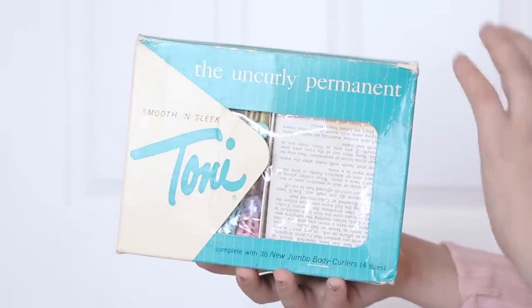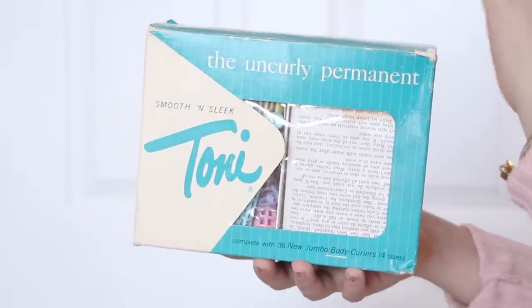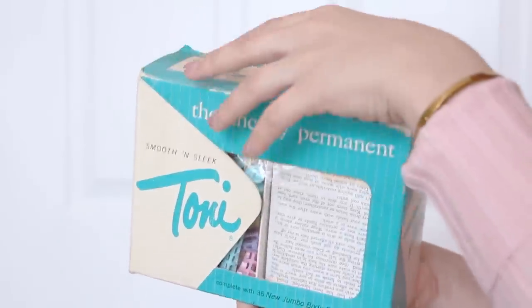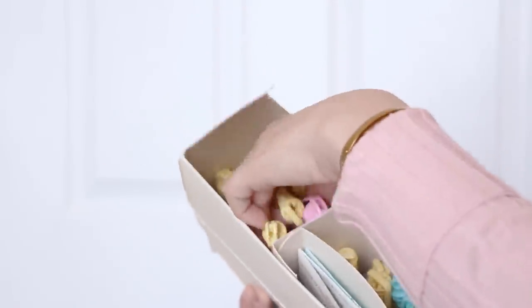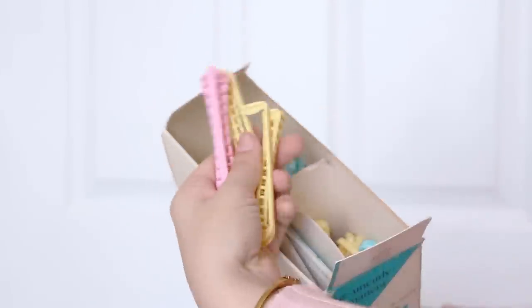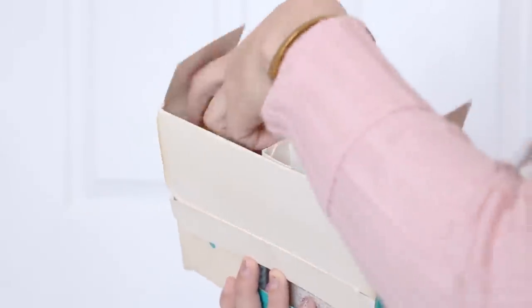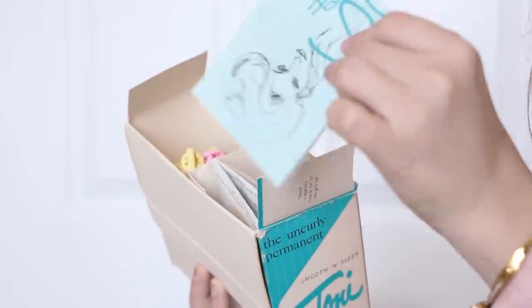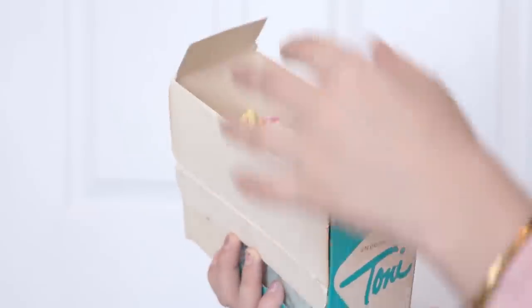Lastly, I have this at-home permanent kit called the Uncurly Permanent by Tony. Now, we're not going to be perming my hair today with 70-year-old perm solution. But what I'm going to be using from this kit is the curlers that come inside, which come in pastel colors, as well as the hair tips on how to style your hair. That's going to come in mega handy for today.